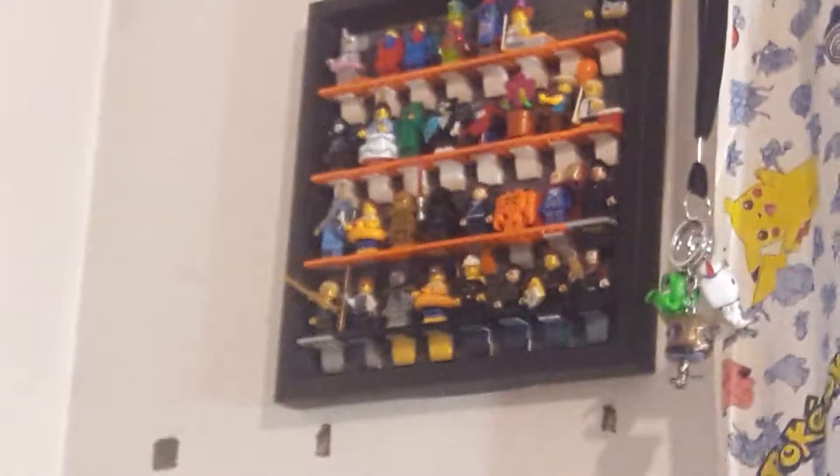There are my pop figures from when I went to Hot Topic to watch the Godzilla Kong movie. I have two of the same stud dudes because I got two of them from my cousin — because he didn't like them. So yeah, that's it.